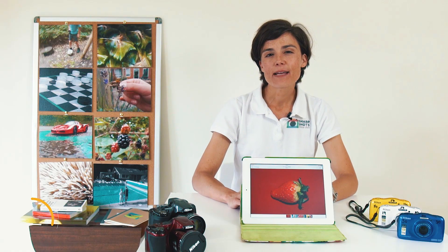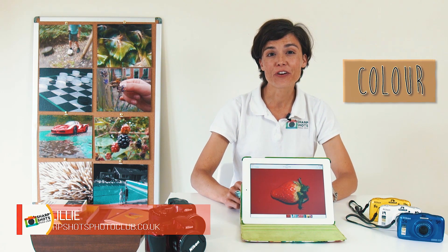Colour! Hi guys, my name's Lily. I'm from Sharp Shots Photo Club and today we're going to be learning about how to photograph colour.